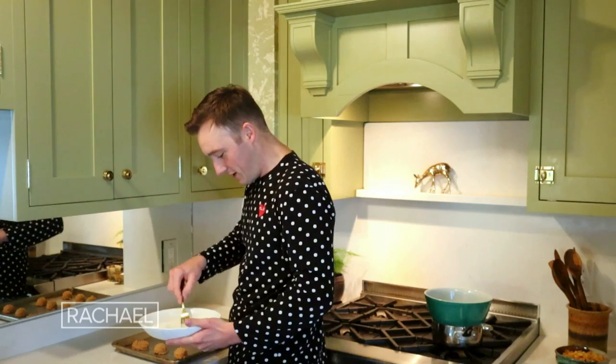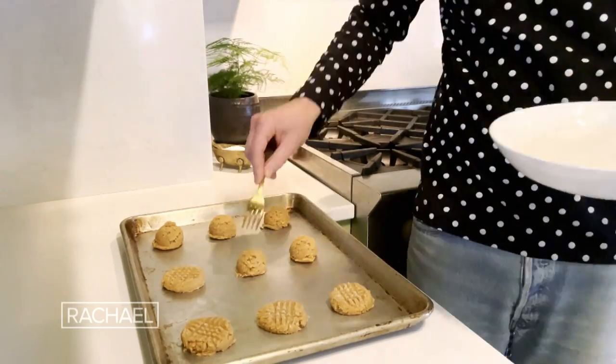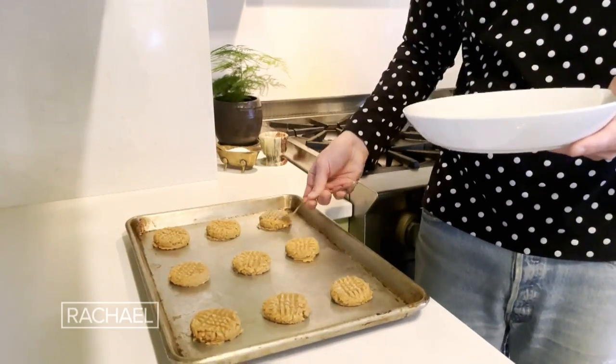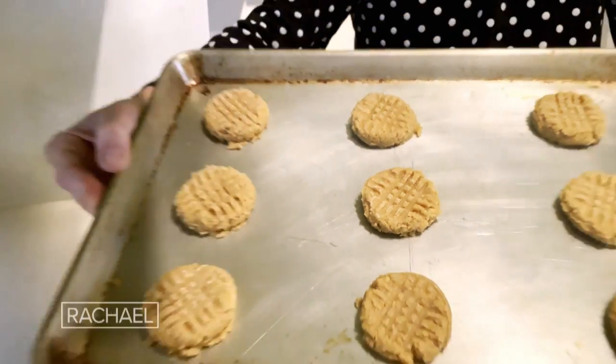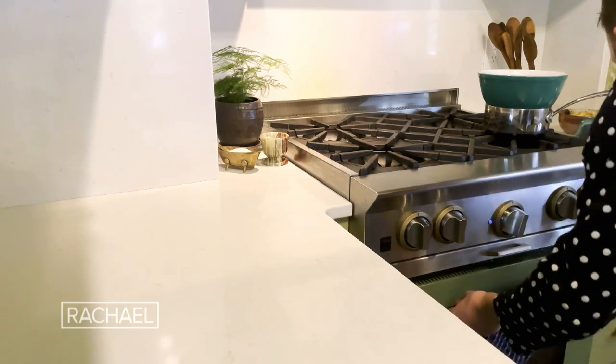Look at that! The sugar here just acts as a non-stick for the fork, so you don't get your fork stuck in the cookie dough. So we have our cookies all smashed down. I'm gonna pop these into an oven at 350 degrees and let them cook for seven to eight minutes.